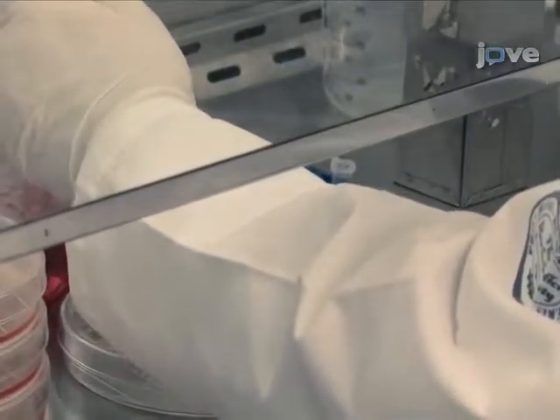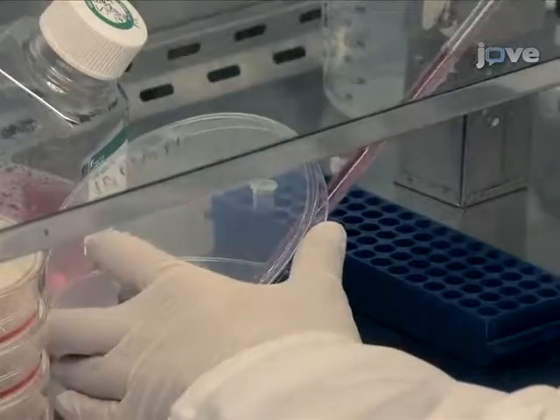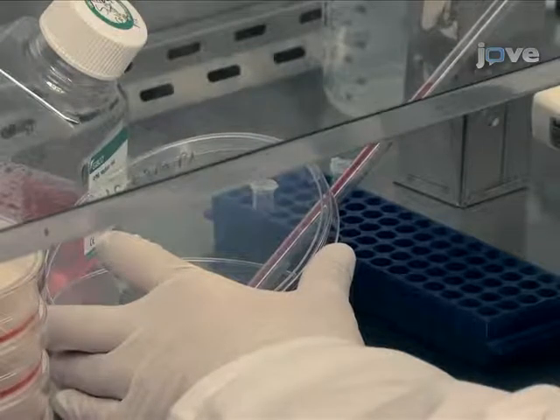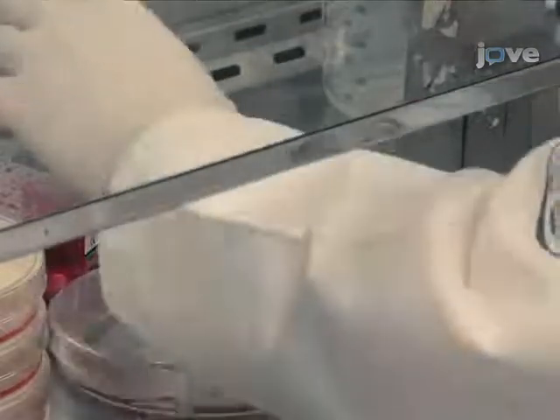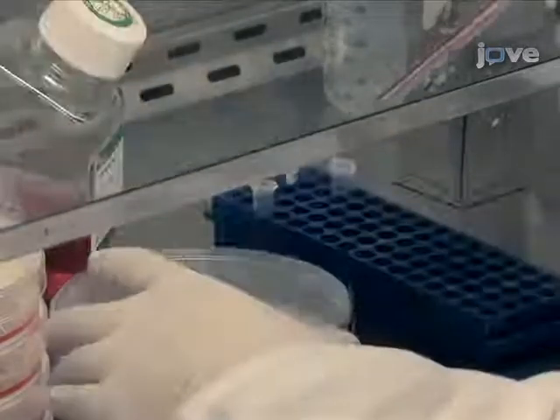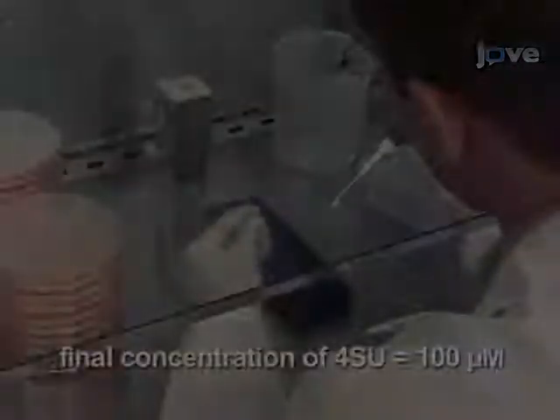Using sterile technique, expand HEK-293 cells stably expressing FLAG-HA tagged IGF-2-BP1 under control of a TET repressor in HEK-293 cell culture medium. Use between 100 and 400 times 10 to the 6th cells and grow them to approximately 80% confluency. At 14 hours before...